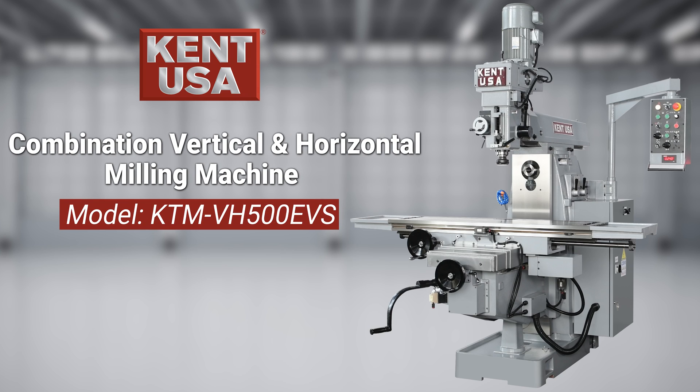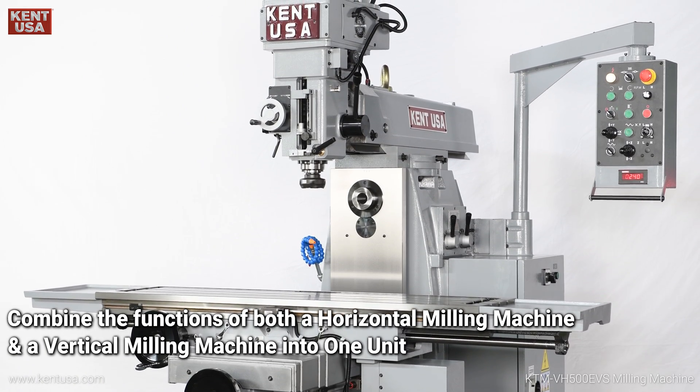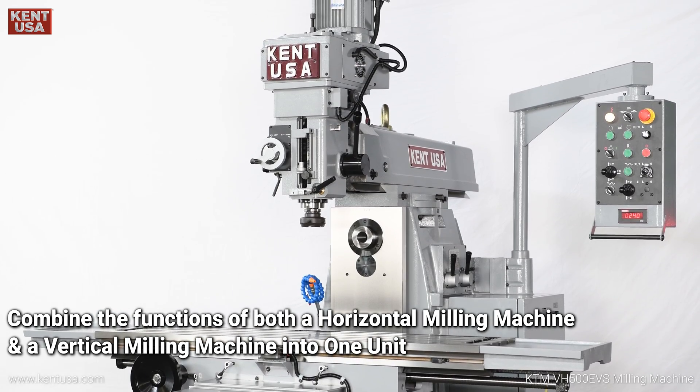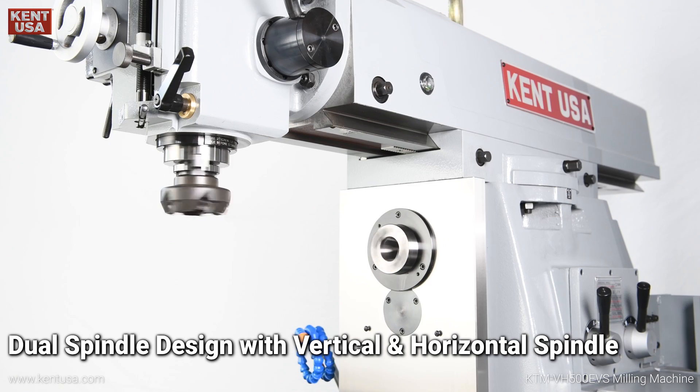Kent USA Combination Vertical and Horizontal Milling Machine, Model KTMVH500EVS. This machine combines the functions of both the horizontal milling machine and a vertical milling machine into one unit, featuring a dual spindle design with both vertical and horizontal spindles.